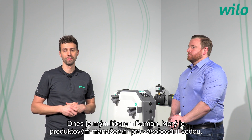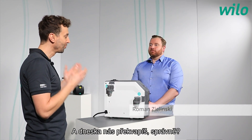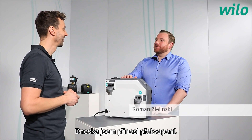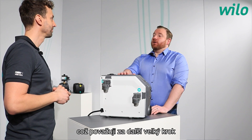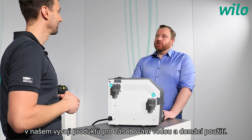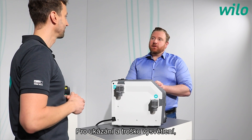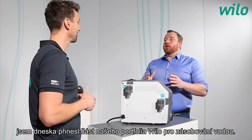Today my guest is Roman. He is the product manager for water supply and he will surprise us. He brought a surprise today: the ESABOOST 5, which he considers the next big step in the development of water supply products for domestic application. To showcase and explain this, he also brought a part of Velo's domestic water supply portfolio.